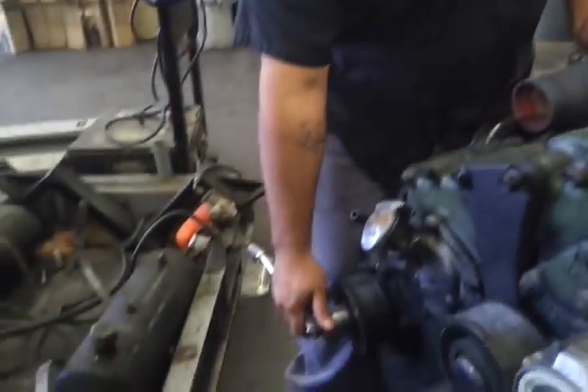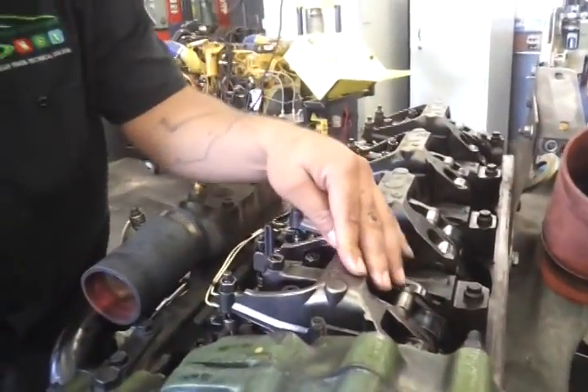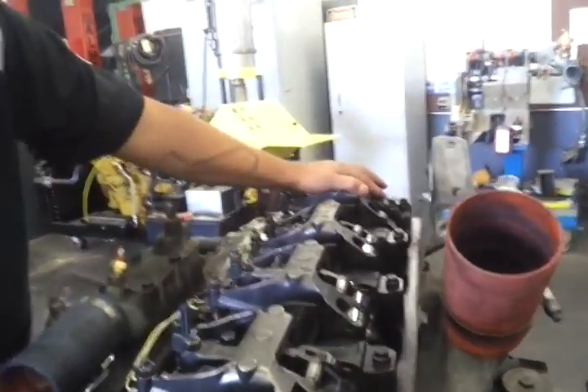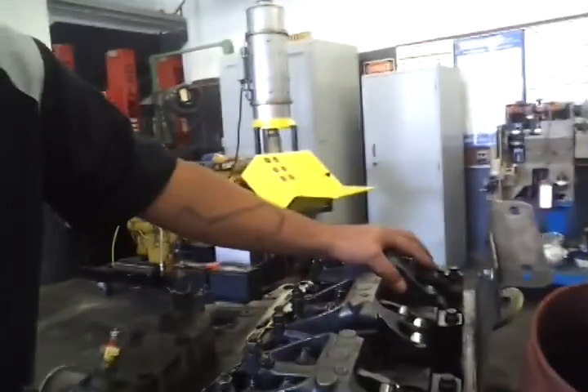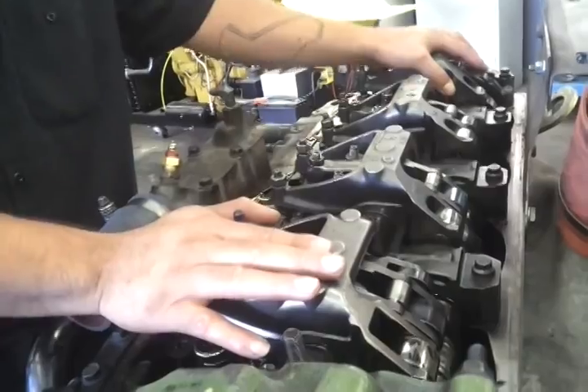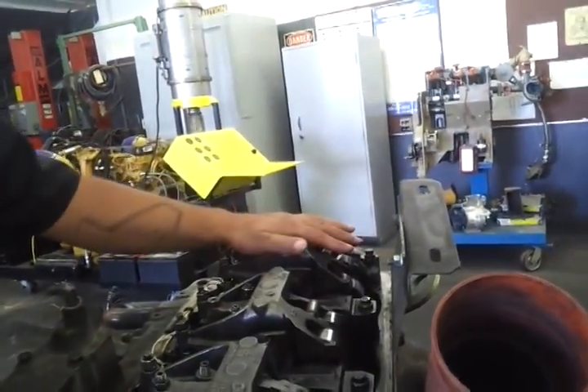So you bar the engine over until this cylinder is at top dead center. This companion cylinder is also going to be at top dead center. The difference is that one cylinder is on overlap and the other cylinder is firing, so that means you can adjust the cylinder that is not firing.